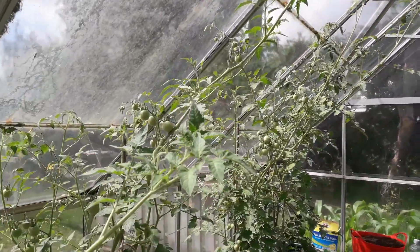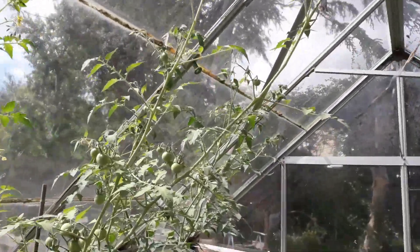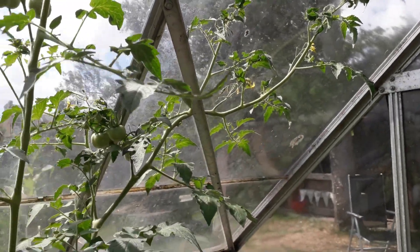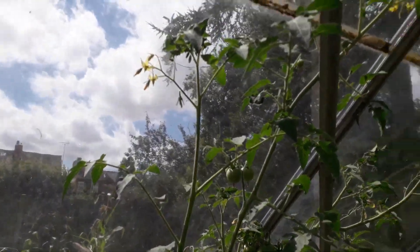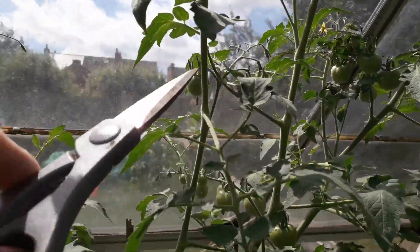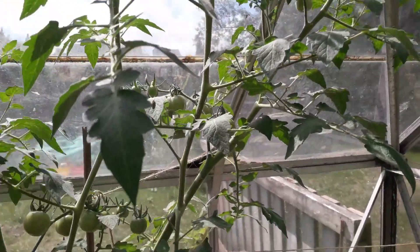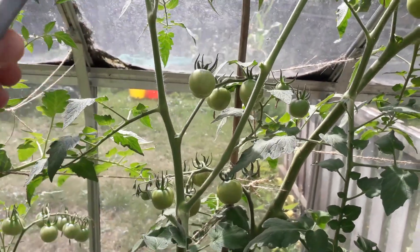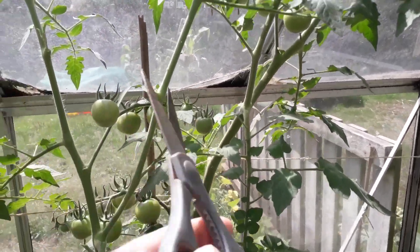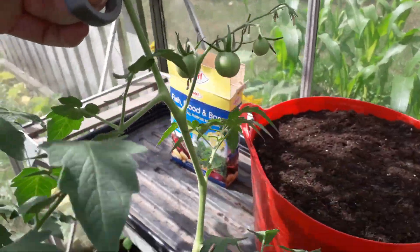When it comes to these tomato plants, you can see they're slowly creeping up the side of the greenhouse. What tends to happen is they start sticking to the glass and dry out, or get condensation, and that's going to cause mold problems. I'd rather trace these to where the trusses are growing, and if there aren't any trusses on a branch I'll take it away. So I'll take that off there, and remove this old branch even though it's got a couple of tomatoes on it.